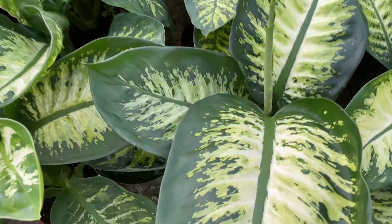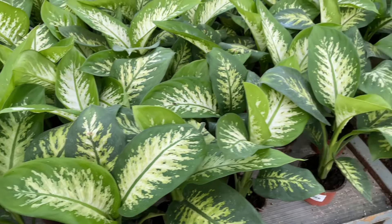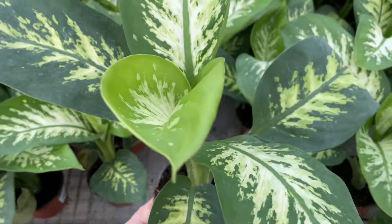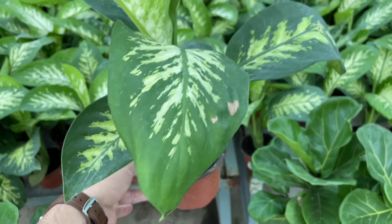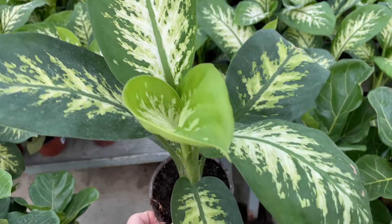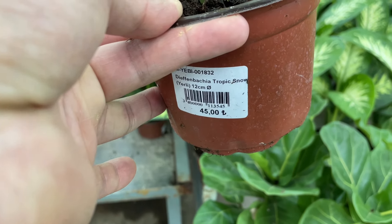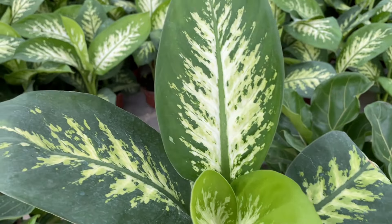Although it's not necessary to prune your dumb cane, you may want to trim it a bit to keep it under control. Wear a good pair of gardening gloves when you prune this plant — the sap contains oxalate crystals that can irritate the skin if you have any open cuts. To prune, cut through the stems at a 45-degree angle with a sterilized pair of scissors or knife. Then water your plant after pruning.